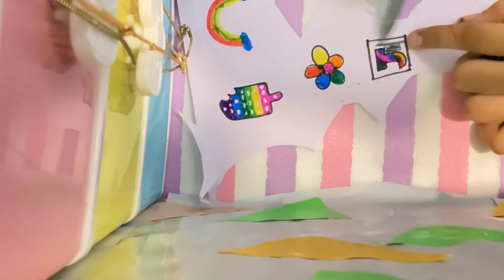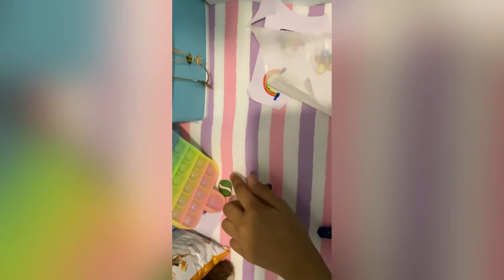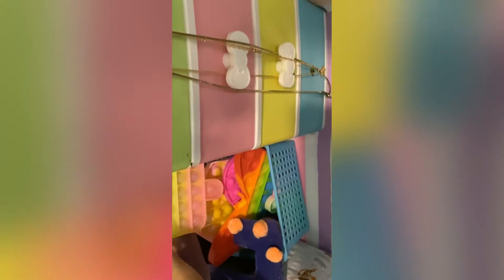I was just completing it and coloring it in. Now I was cleaning and showing you the space — the cupcake cutout and the poppet. I was putting everything back, and I will upload some cleaning videos on my channel as well.